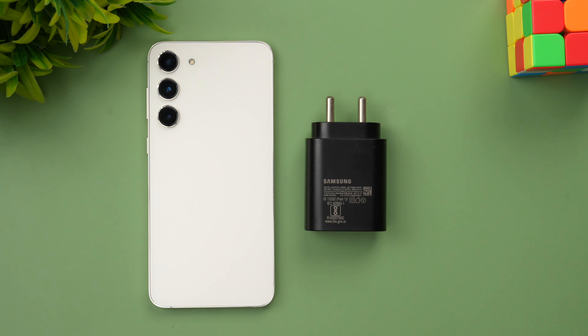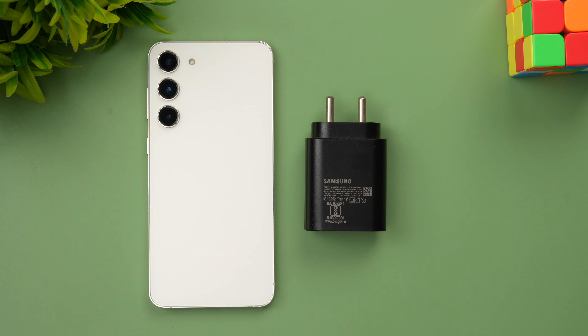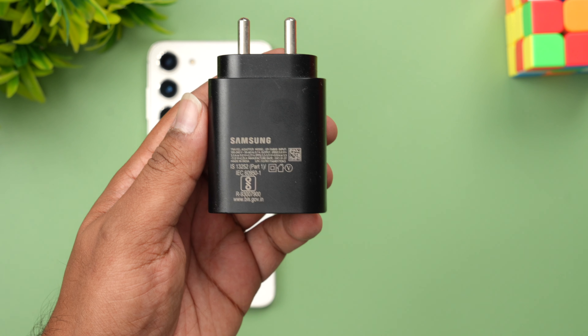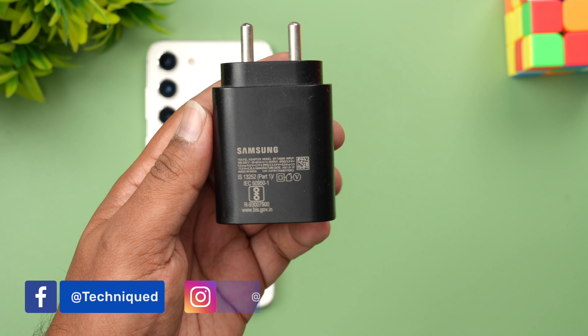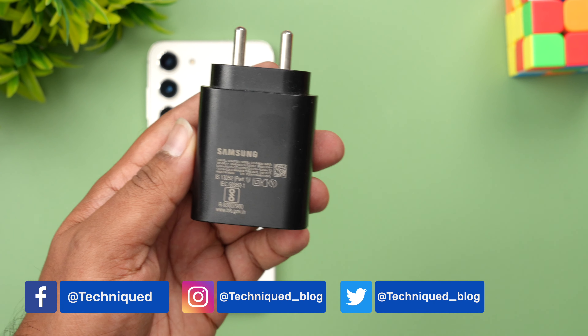Hello friends, welcome to Technique. This is Normal here and in this video we'll be doing the charging test of the Samsung Galaxy S23 Plus with a 25 watt adapter. Recently we did the charging test using the 45 watt adapter, which is the fastest charging available. The 45 watt charger is kind of expensive at around 3500 rupees, but you can also purchase the 25 watt adapter — this is the standard 25 watt adapter from Samsung.